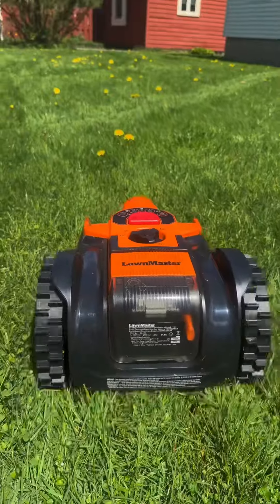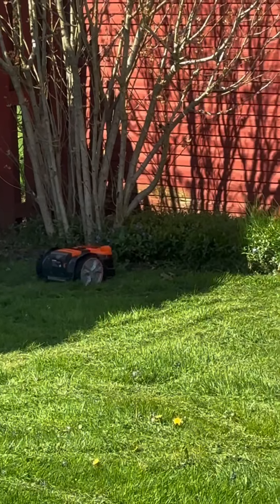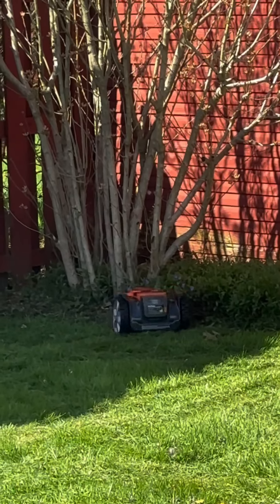The optical navigation system uses sensors and a wide-angle, high dynamic range camera to identify grass even under extreme contrast lighting situations, allowing the robot to navigate around your lawn efficiently.